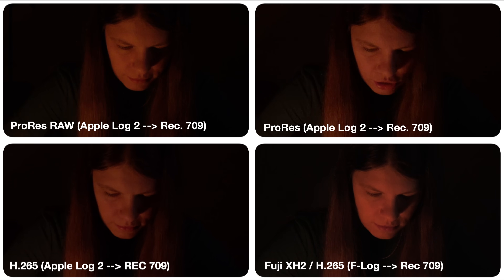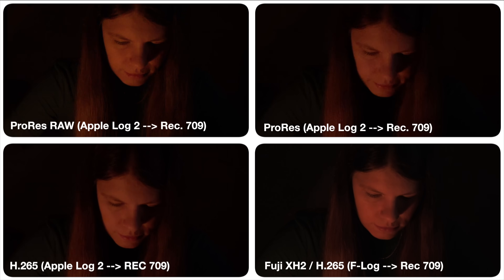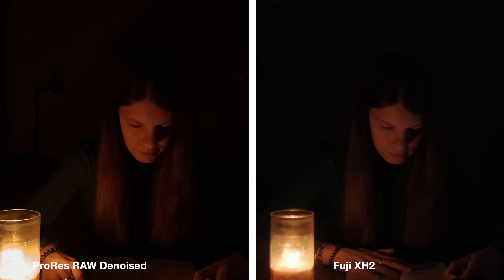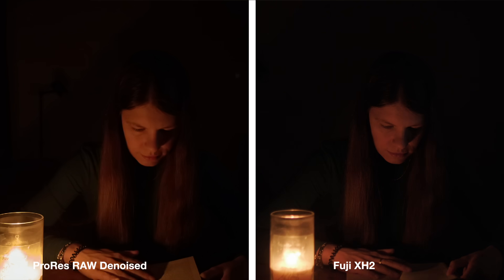Just for fun, I also added my Fuji into the mix as a comparison. While it is obviously a lot cleaner, the iPhone holds up surprisingly well, especially when you add just a small amount of denoising and sharpening. For a phone, that's really good — and we are on ISO 2000 here, so that is impressive.